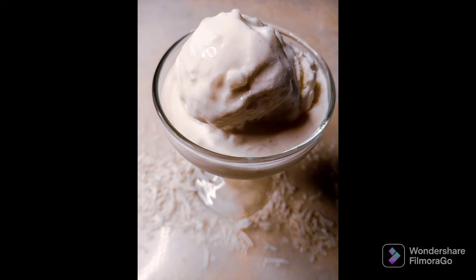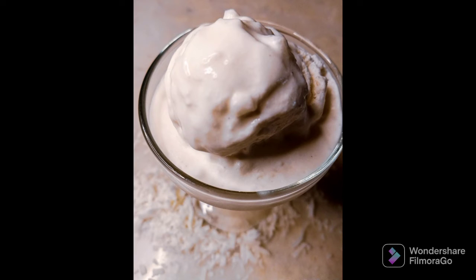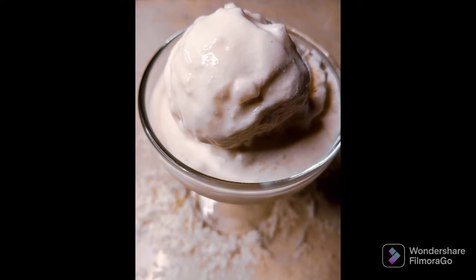This is how the jelly coconut ice cream came out, and it was amazing — I ate so much of it, it was just that good! If you want detailed instructions on how to make this jelly coconut ice cream, the link is in the description box below. Thanks for watching — like, share, and subscribe, and I'll see you in the next video.